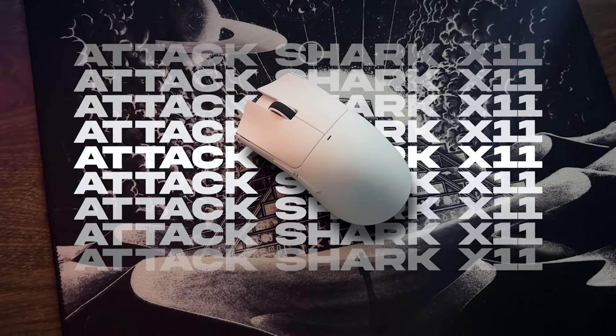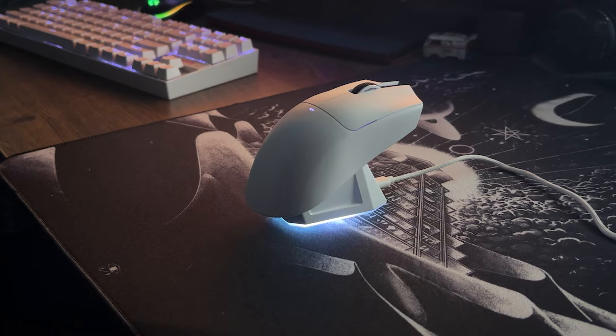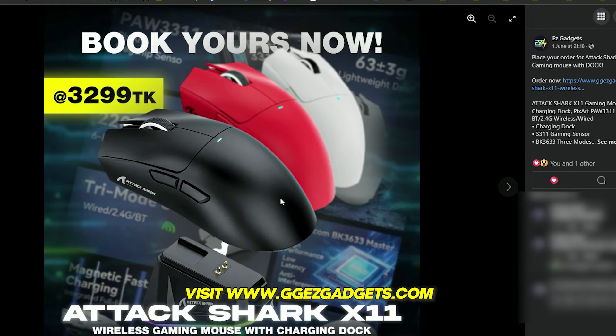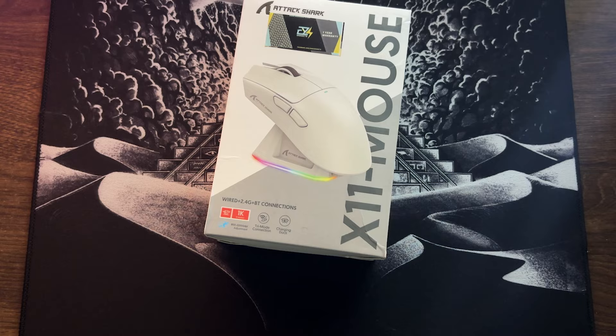This is the Attack Shark X11, which is an entry-level wireless budget mouse that surprisingly comes with a dock. It will be available at only 3300, and at this price point, the mouse has a lot to offer, as you will see throughout the whole video.